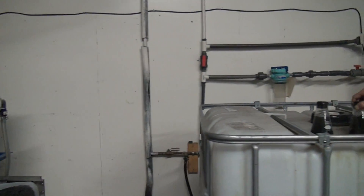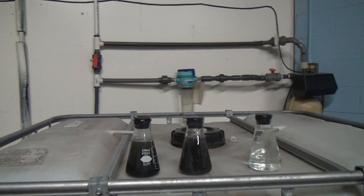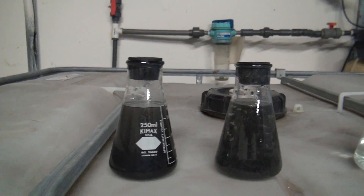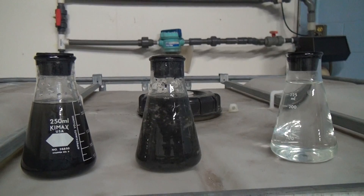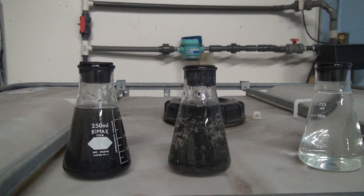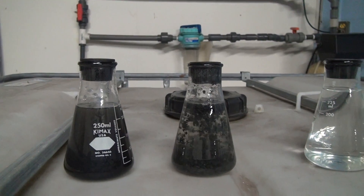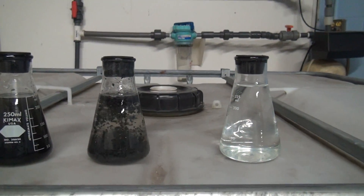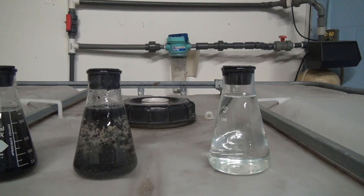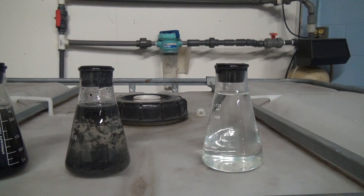Now we can look at the results. Here's our dirty water that we're treating and bringing into the system. This is what's happening in the reaction chamber where it's being mixed and the flocculation process takes place. And this is your clean water that you get out of the system once the floc has been filtered out through the bed filter and sent on to sewer or reuse.